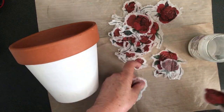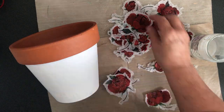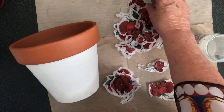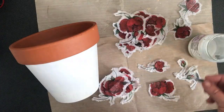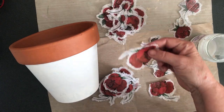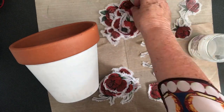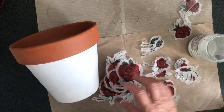Once I've finished tearing off all the excess napkin I then sort all the roses according to what they look like. That makes it easier for me when I'm placing the roses on the pot to be able to quickly pick up the one I want. If you've got a messy pile you'll spend more time rifling through and possibly tearing the roses.